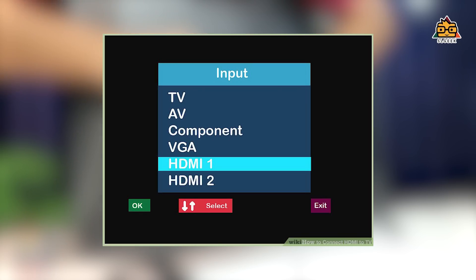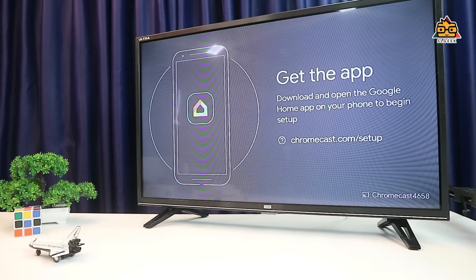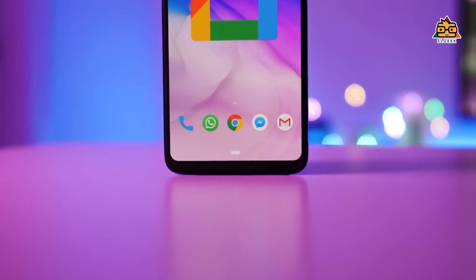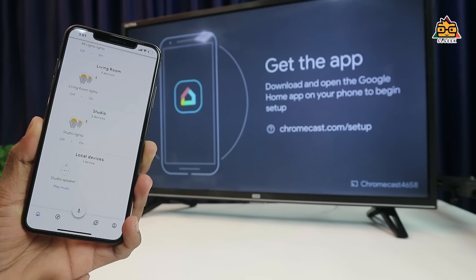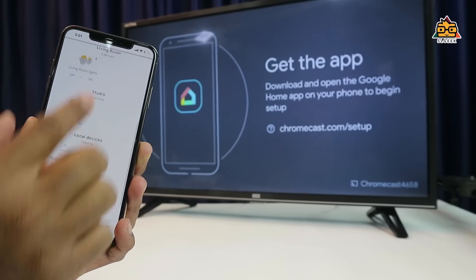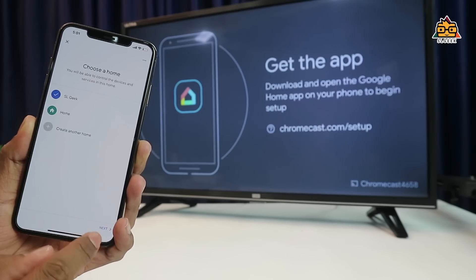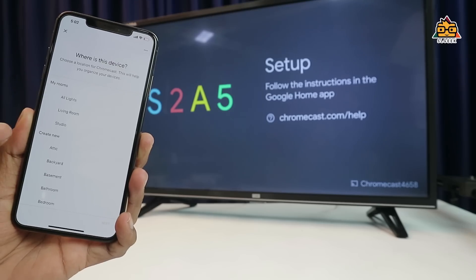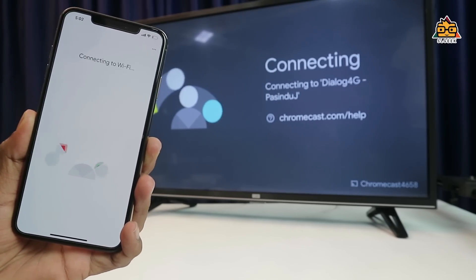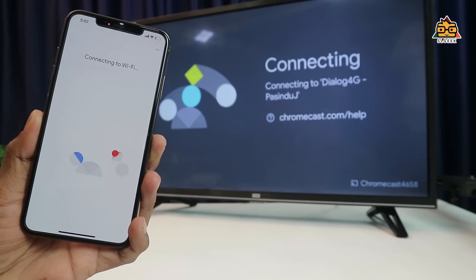You can use the HDMI port, then use 3D models. The first thing is to get the app — download the Google Home application for your Android phone from Google Play Store, or for your iOS phone. When you download the app, you can set it up.